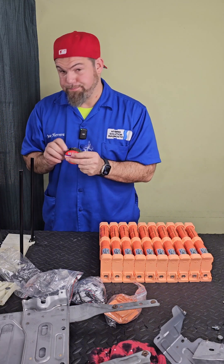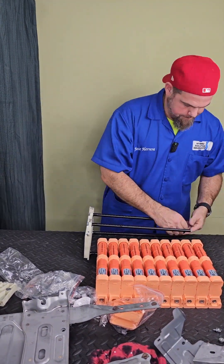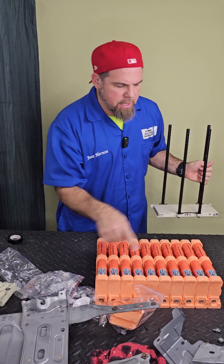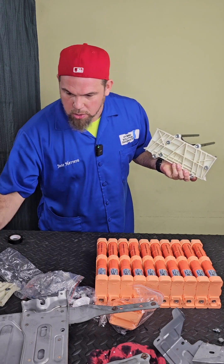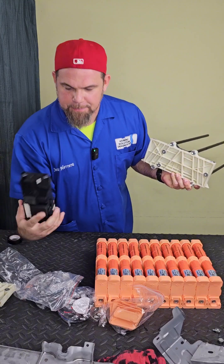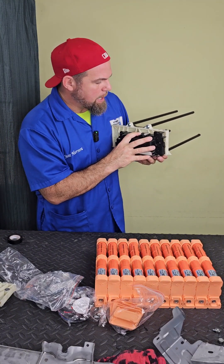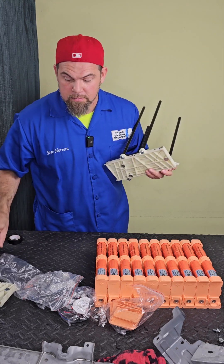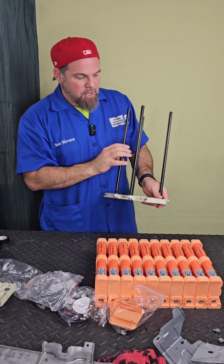That should be it — ready to install the modules. How do I know which is number one and which is number ten? Very easy: right here where we see these three dots is where the junction box goes. That's the battery relay — it goes right here. So we know that in this corner on the top is the main positive, or the last one, because number one is always the main negative.